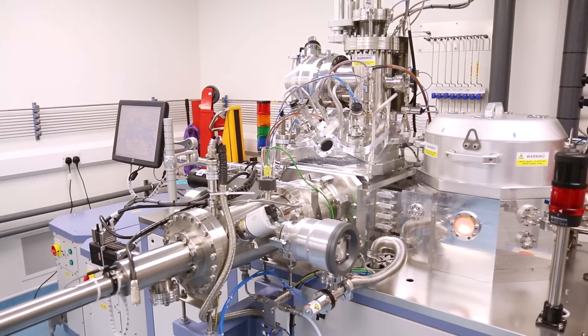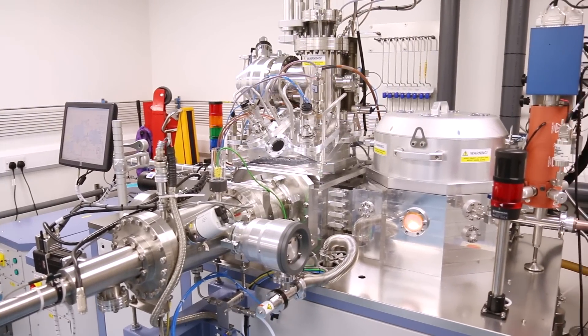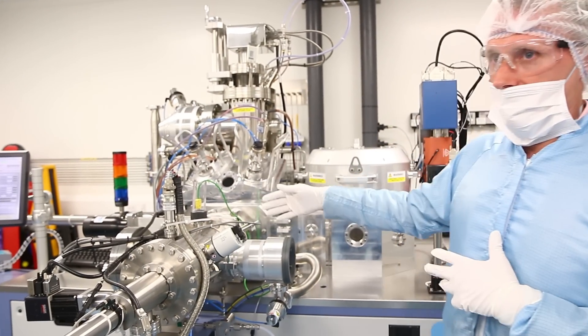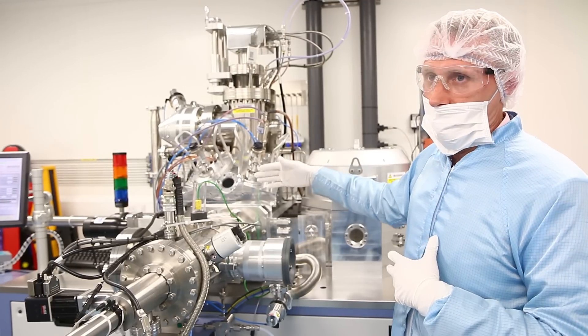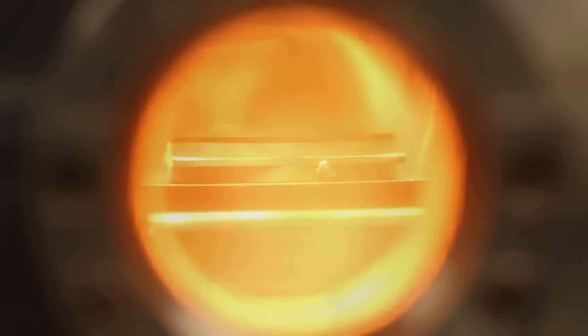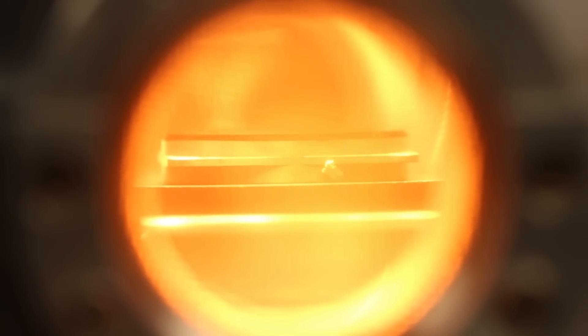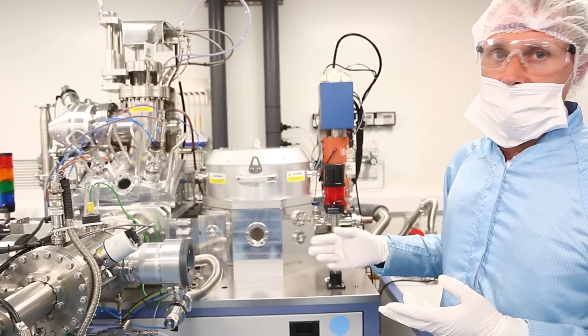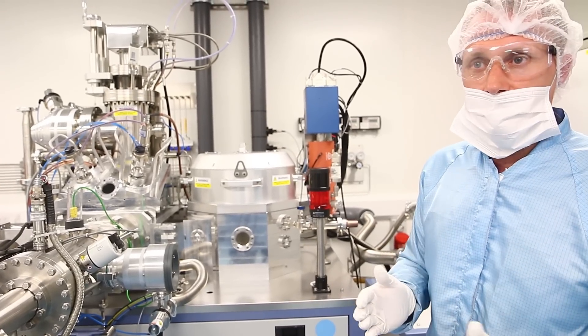We have a machine we call a reactor — a machine we developed ourselves — and this creates conditions to actually grow nanotubes directly onto the components. The material first goes from here, the pressure is equalised, and then it transfers into this chamber where we do the barrier and catalysis. These are reactors where the inside is like outer space; it has to be so pure. We then transfer it into this reactor that uses light to grow the black material, which is quite poetic.